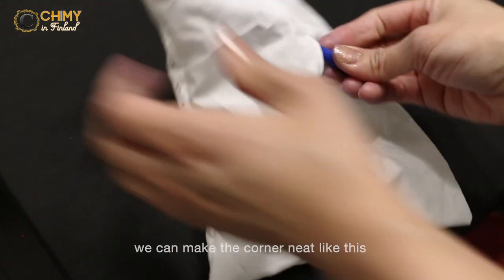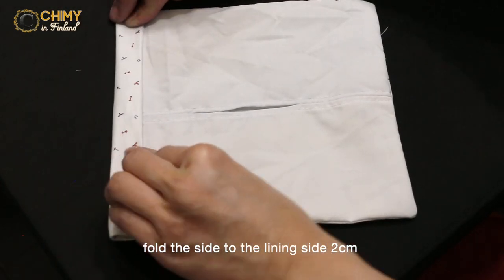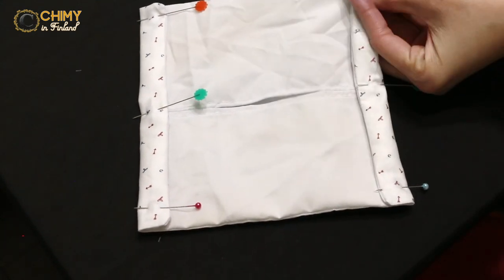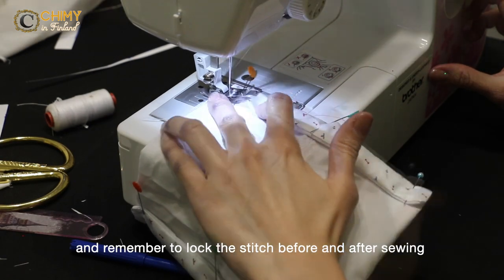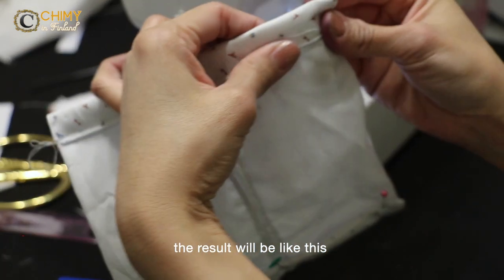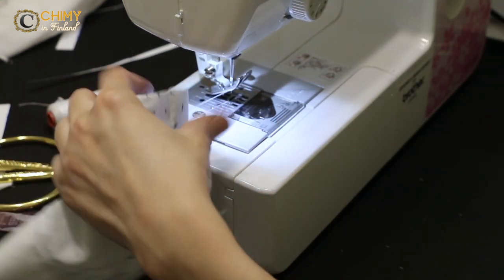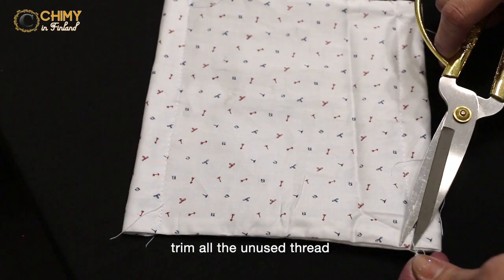Make the corner neat. Fold the side toward the lining side about 2 cm and pin the needles. Sew it with top stitching, trying to sew on the edge to make it neat. Remember to lock the stitch before and after sewing. Here is the side of our finished fabric face mask. Trim all unused thread.